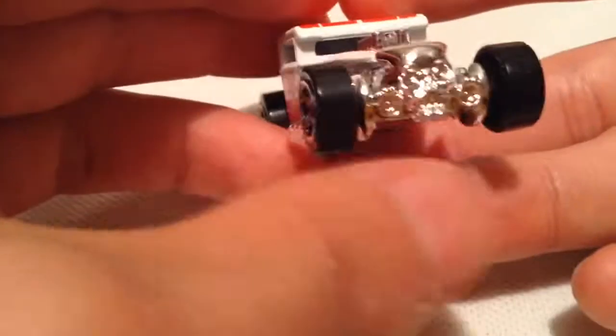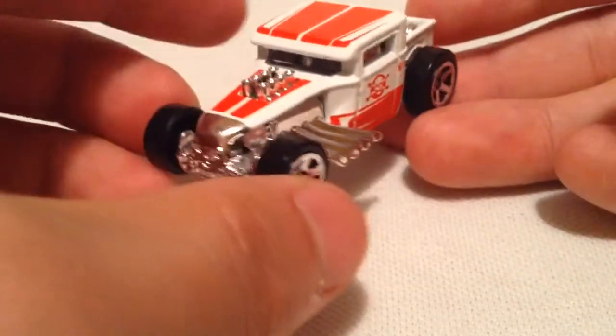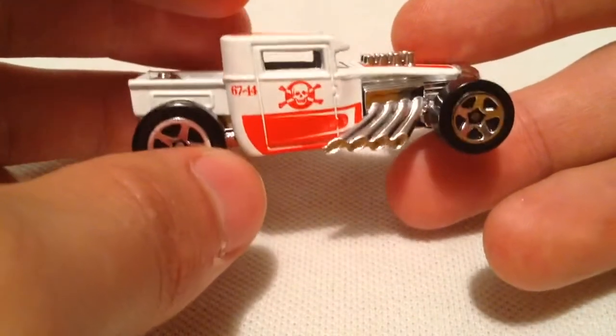Bone Shaker is one of my favorite cars out there, especially for Hot Wheels originals. They even made a full-size one, I believe. Yeah, very cool with the cross skeleton with the skull deco.